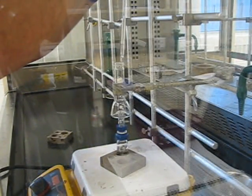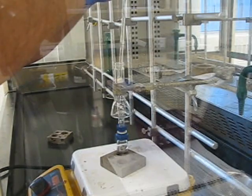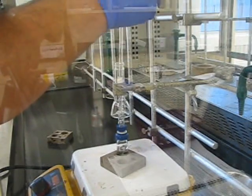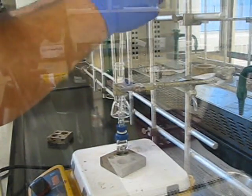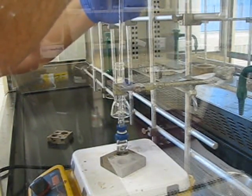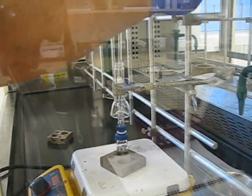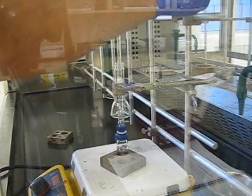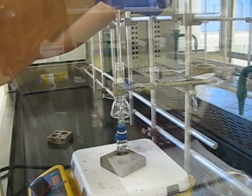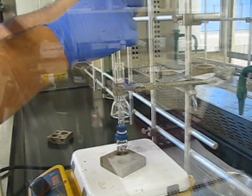Speaking of heating, a thermometer is what you're going to need next. Clamp it similar to how you clamped the pipette column in the chromatography experiment. When setting this up, you may have to adjust how far out it is from the rack and how high up it is, so that you're not obscuring any temperature readings you'll need. For example, it would be a poor idea to block off or limit visibility of the numbers between 70 and 80 for this experiment.